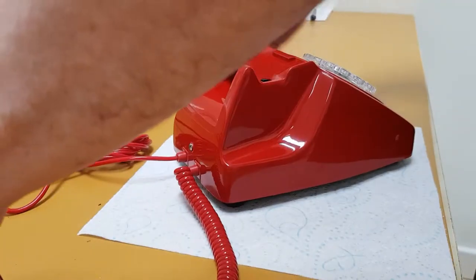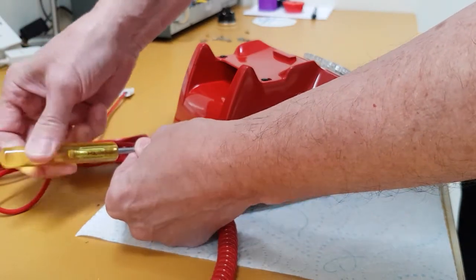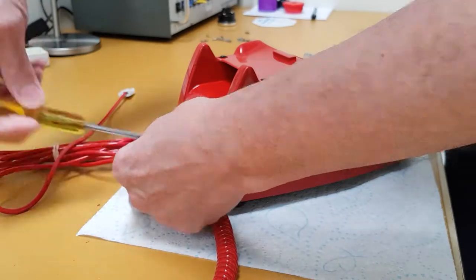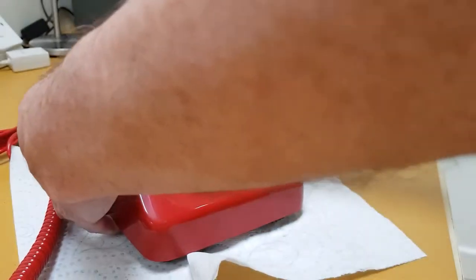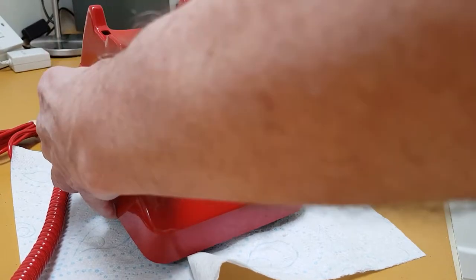The first thing we need to do is get a flat-bladed screwdriver and gently unscrew the one fixing screw at the back of the telephone so it's loose. Then, very simply, put your hands like this, thumbs on there pressing gently, and it just gently lifts off from the front like that.